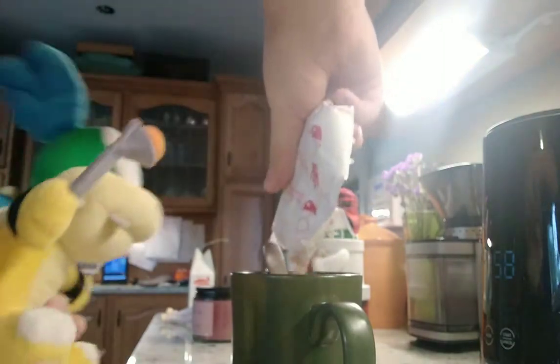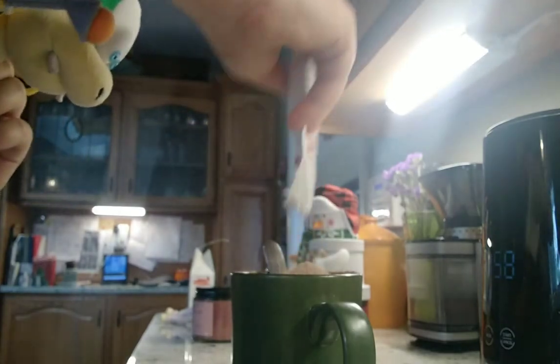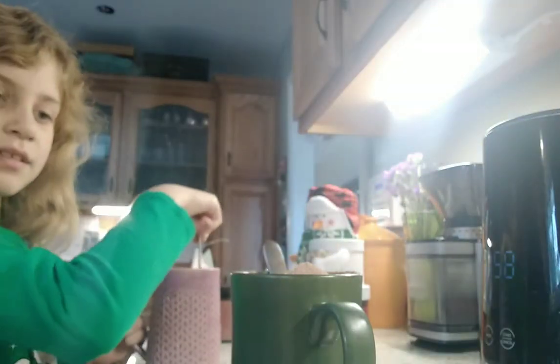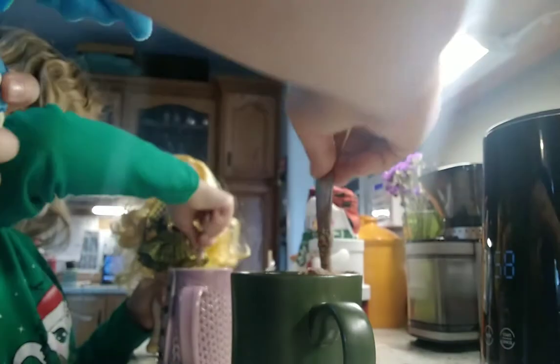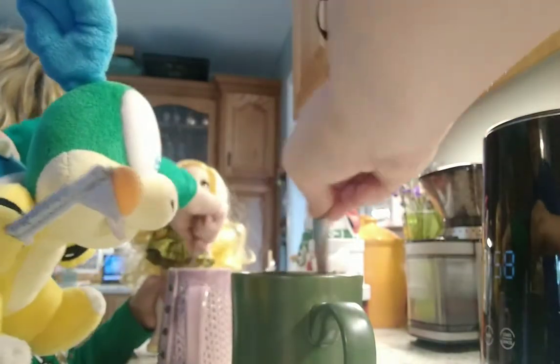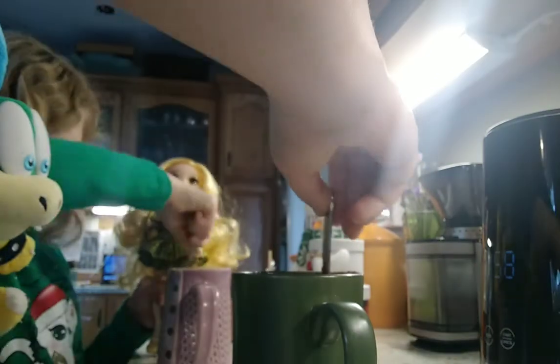I already know what this is. It's vanilla. It's the vanilla one, which is disgusting. In our community, we do not like it. Ew, it's piling up. What the heck? Why is it not going down? If you guys didn't know, vanilla hot chocolate sucks. Only if you're a weirdo would you like it. It tastes so bad. I just poured the entire thing in.